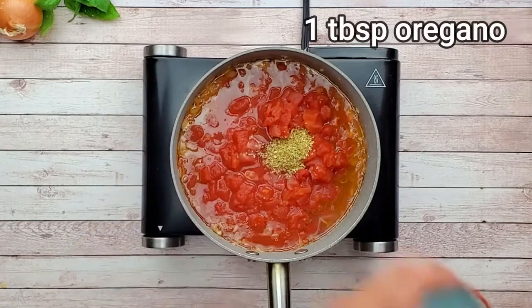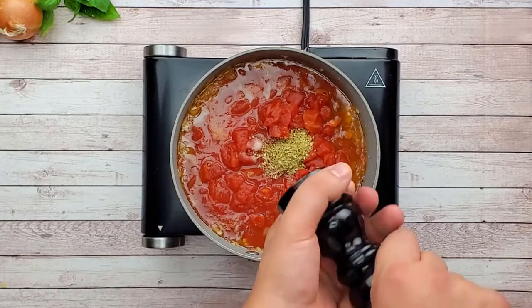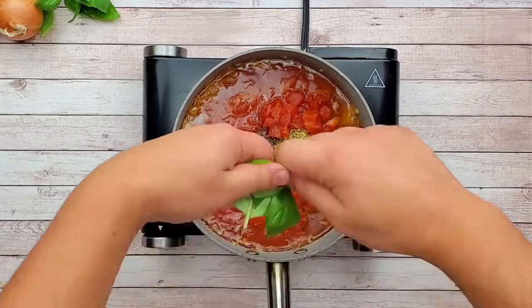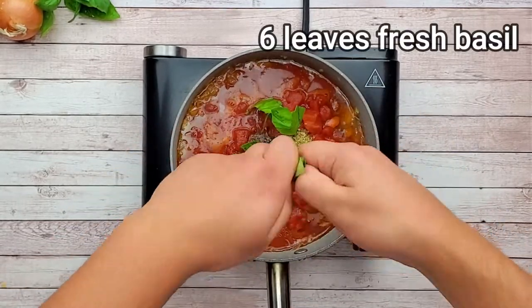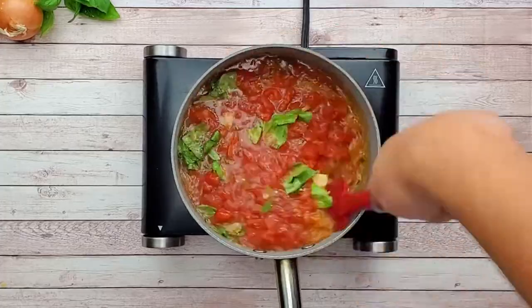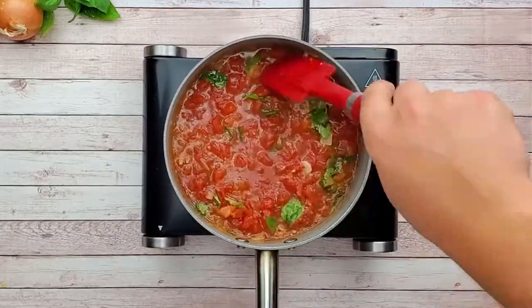Add one tablespoon of sugar to neutralize the acidity from tomatoes. One tablespoon of oregano. Season it with salt and pepper. Add six fresh basil leaves. Mix it well, cover with the lid and simmer on low heat for 30 minutes. Don't forget to stir it so the sauce doesn't get burned.